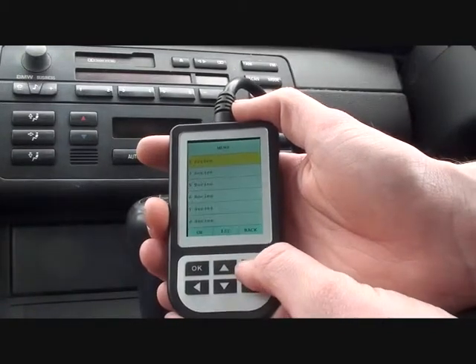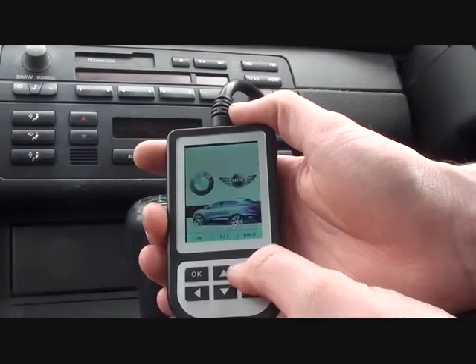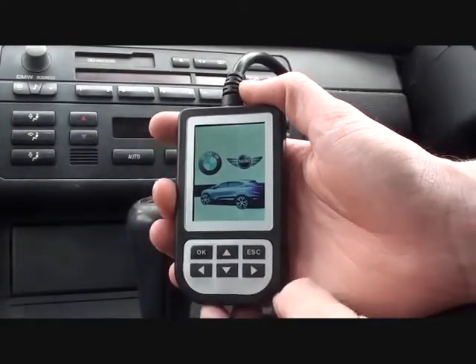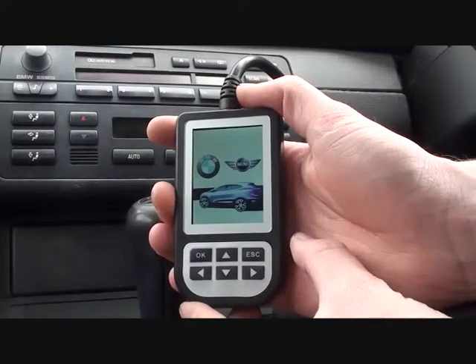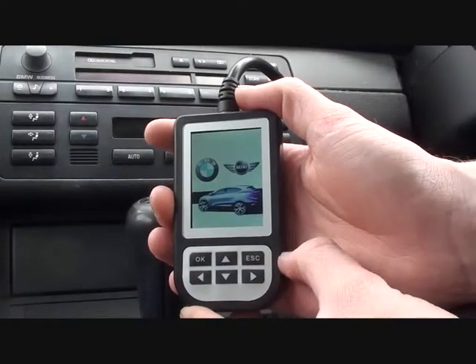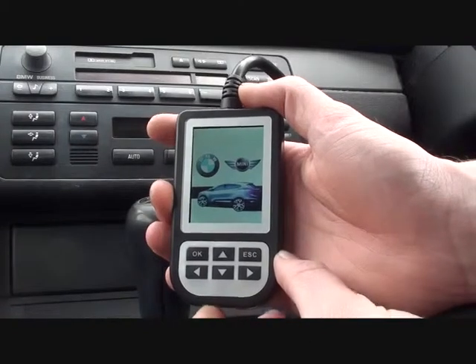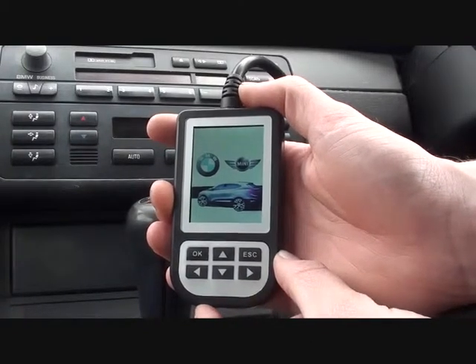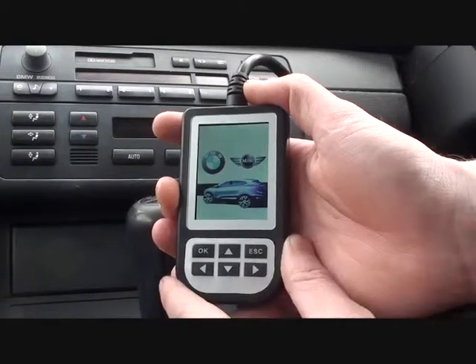So there it is — a quick run through to show how the C110 tool can actually diagnose faults on your BMW. You can pick this up from either www.bavariandominator.co.uk or www.diagnostic-world.com. Thanks for watching.